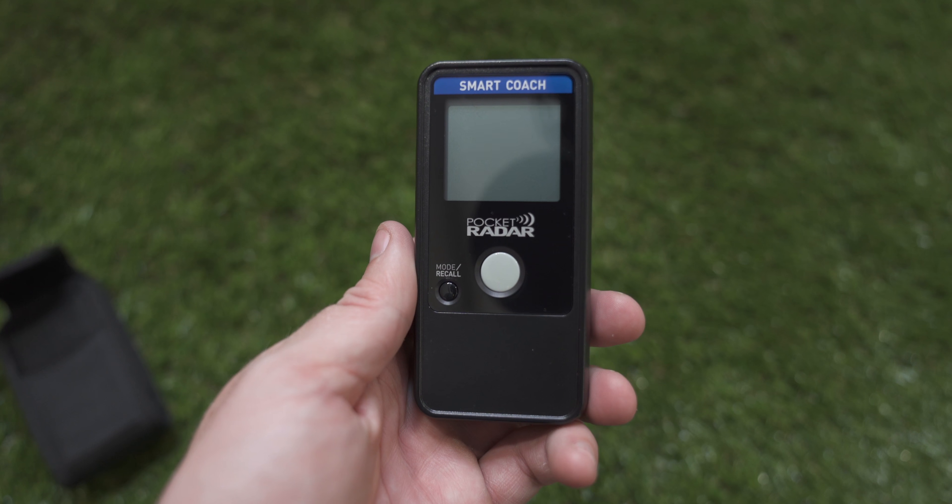We'll throw the batteries inside, connect it to the app, and show you all the features of the brand new Pocket Radar app connected with the Smart Coach. You turn the Smart Coach on by clicking the Mode Recall button. Pushing and releasing the button captures your speeds. Holding the Mode button puts you into continuous mode where you don't have to push the button, though this will drain your battery a lot faster. On this version, they've included a micro USB charging port — you can connect a portable battery for continuous power.